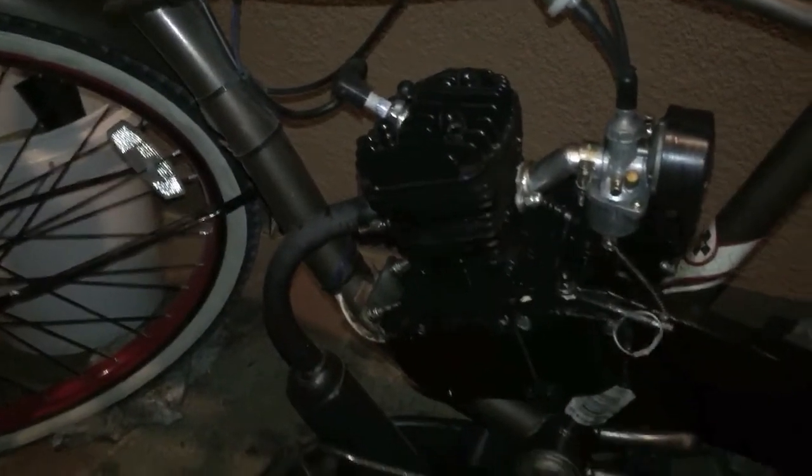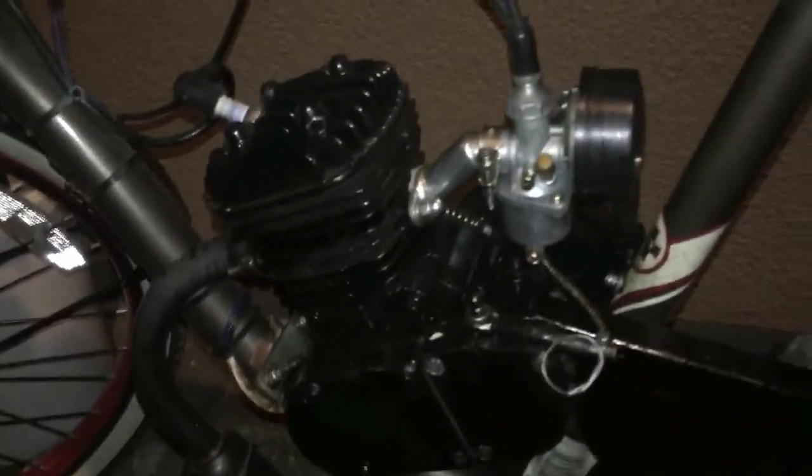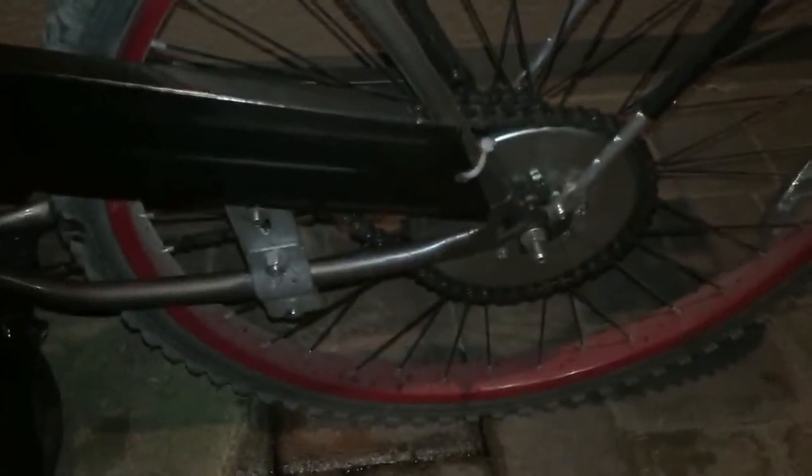Hey YouTube, welcome back. This is my older bike — I put an 80cc two-stroke engine on a Huffy beach cruiser. As you can see, I had to put a bucket under it because it leaks so much oil, but I will be selling this online for $250. If you want it, just contact me and you can pick it up. It has a sprocket on the back, a kill switch right here, and a 1.5-liter gas tank.